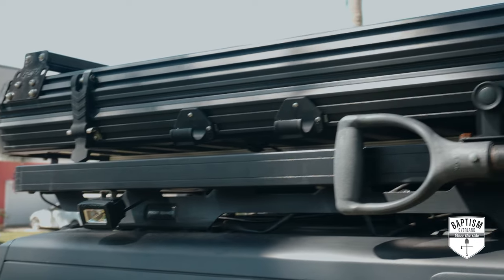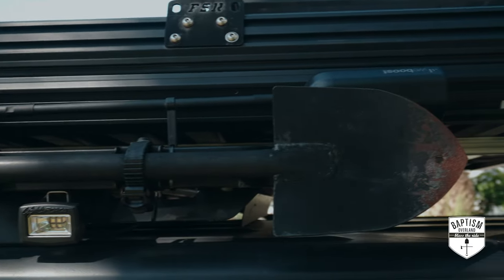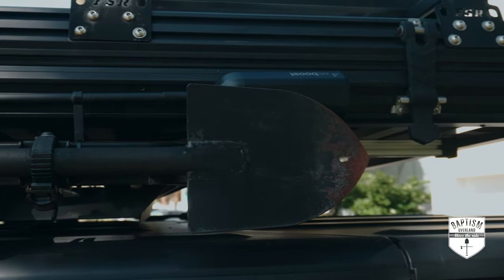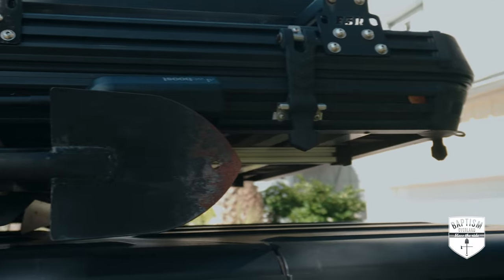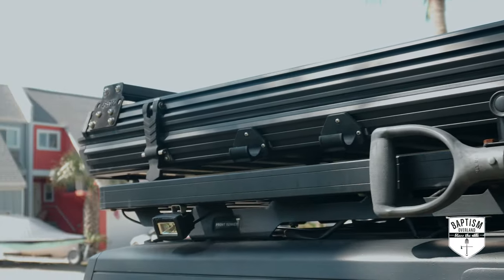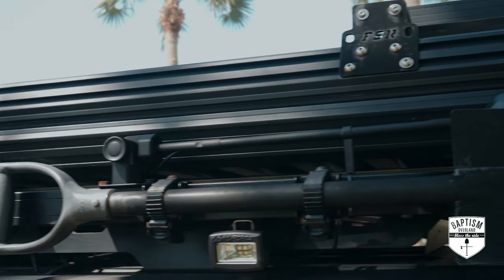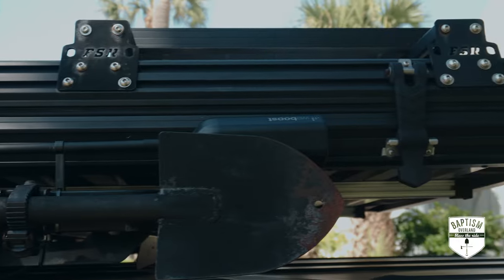Let me go show you my setup really quick. Here is my roof rack setup — it's the Slimline Two half rack system from Frontrunner. I went with the half rack because half racks are a lot more affordable than going full rack. At the time, all I really needed my rack for was to mount my rooftop tent.